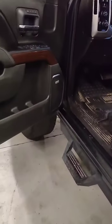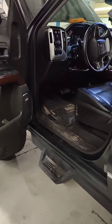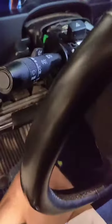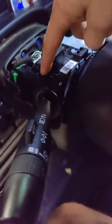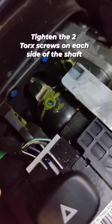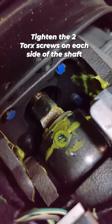Especially ones that are lifted, because the suspension and steering being lifted causes a lot more play in the steering wheel. But I wanted to show an easy way to fix this. What you can do is simply pop off the covers on top and bottom here, and if you rotate the steering wheel, you will see that there is a shaft. You can see how this shaft here is rotating and how the lower shaft is not rotating.